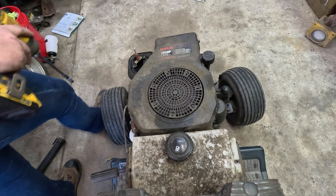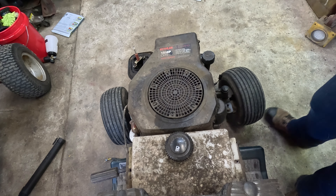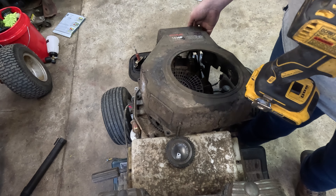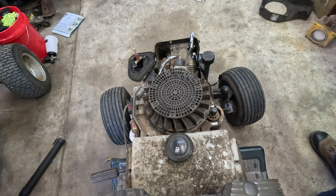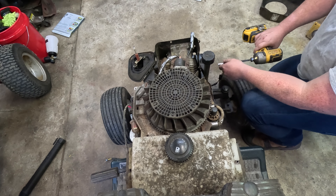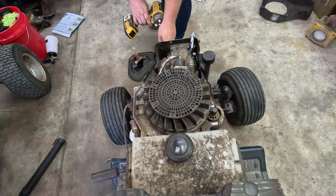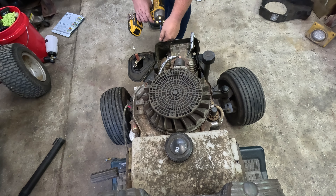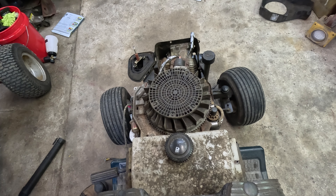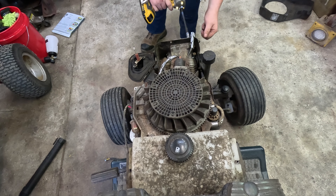I feel like there's one hiding somewhere — yep, right there. Now we remove our shroud. To remove the head we're going to have to remove all these baffles, so let's go ahead and take those screws out now. Short ones in this cover. Looks like we'll have to switch back to our 10 millimeter here to remove the valve cover.